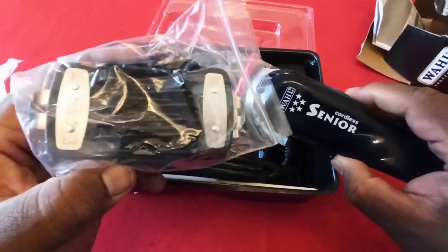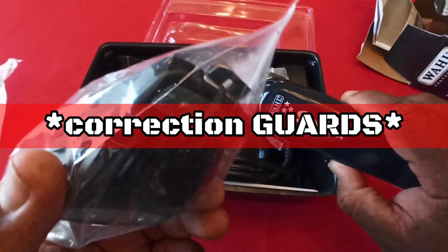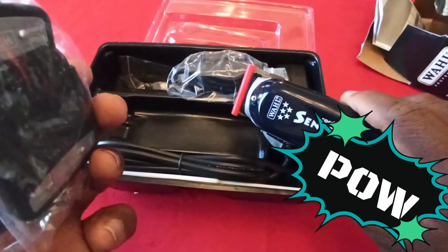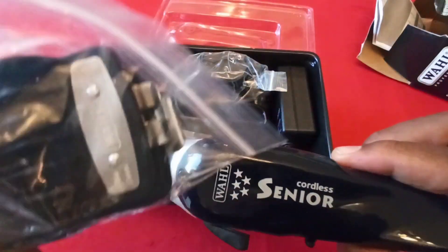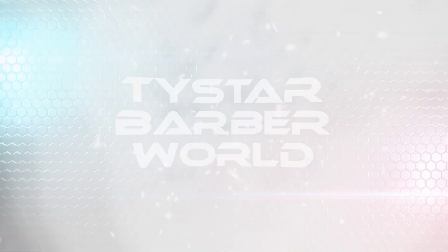One more thing about these Seniors — they still come with the premium blades. Wahl blades are still power-packing and hitting, bro. Premium blades everywhere. You gotta get up with these bad boys. Once again, your main man Todd — let y'all know, get up with it.